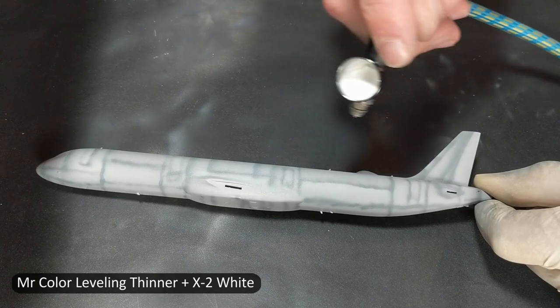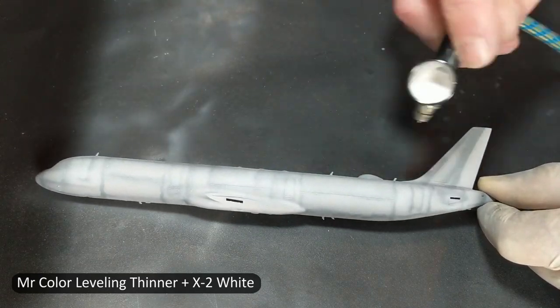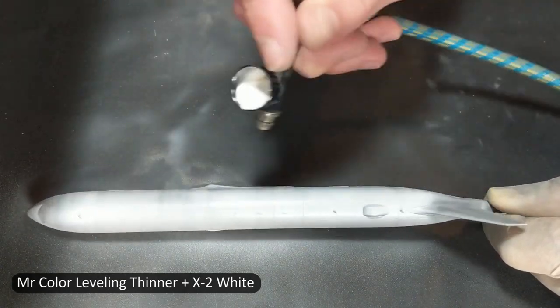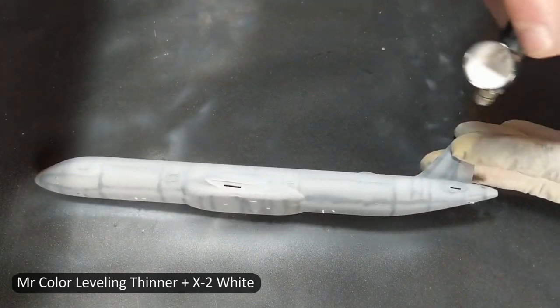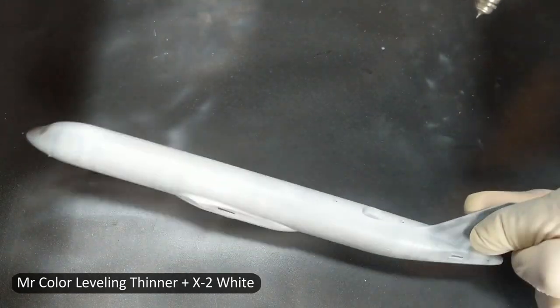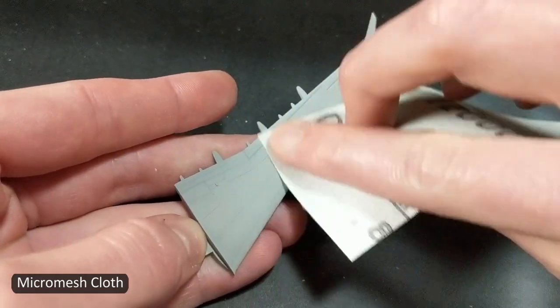This is the first of three or four different coats of white, slowly building it up and letting it dry in between each coat. I tried pre-shading the plane, but it pretty much got covered up by the time I reached my final coat.